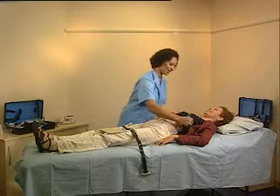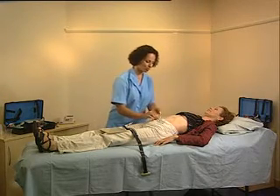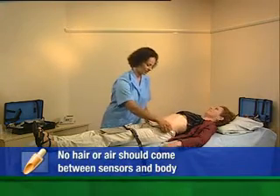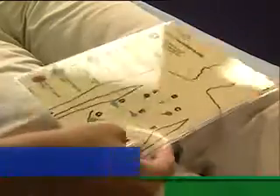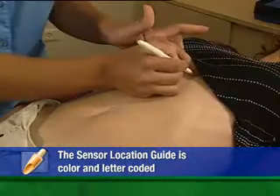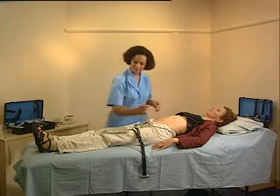Now it's time to attach the sensor array. Ask the patient to lie down and expose the stomach down to the pubic bone. If necessary, shave the areas where the sensors will be placed. It can be helpful to mark the locations in advance. The sensor location guide will show you exactly where to place each sensor according to its label and color.